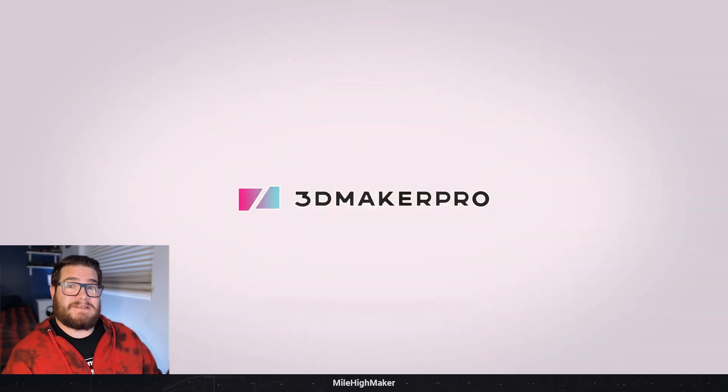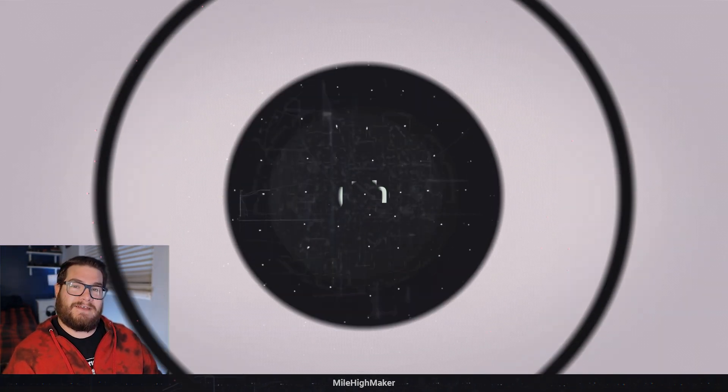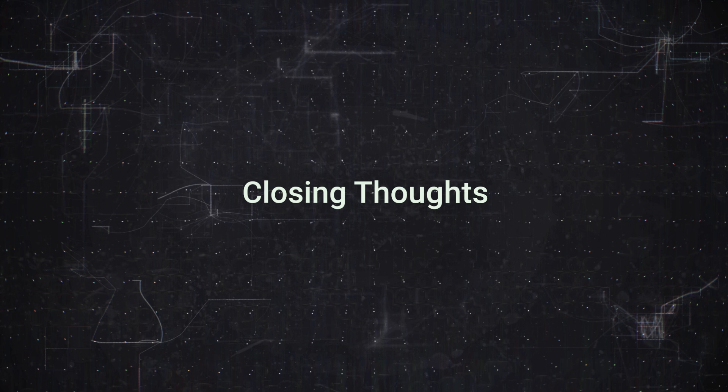That pretty much sums up the type of models you can get out of it. If you're planning on getting this, just make sure the models you want to scan fit into those parameters - because those are the ones that'll actually turn out great. And I think you can throw those models into CAD software or Blender and rebuild or build on those models, so if that's the route you want to go, the scanner would be good for that.